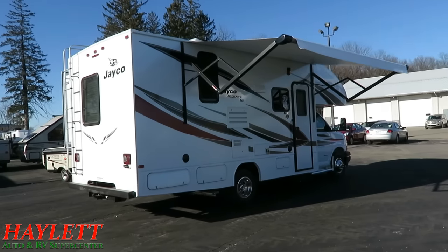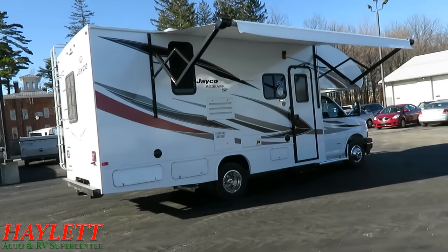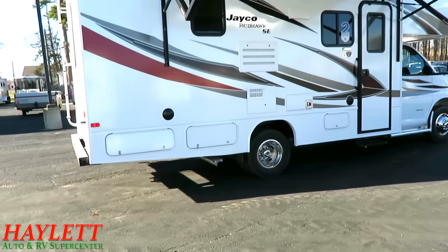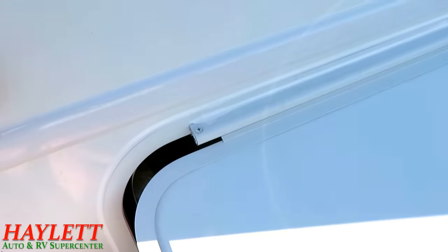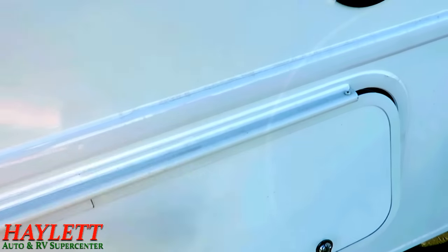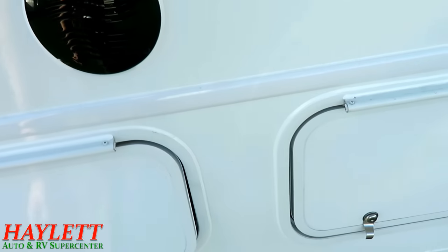Your 12-volt power awning gives you that nice little patio space you're going to want. Something I don't want to miss are these exterior storage bays, because Jayco goes to a lot of extra extent on these. First of all, you can see that they are all top sealed — Jayco top seals all exterior components.